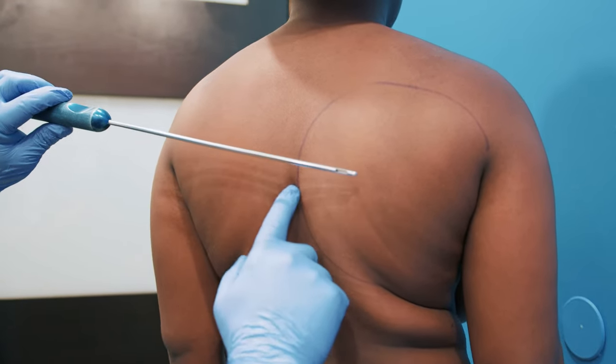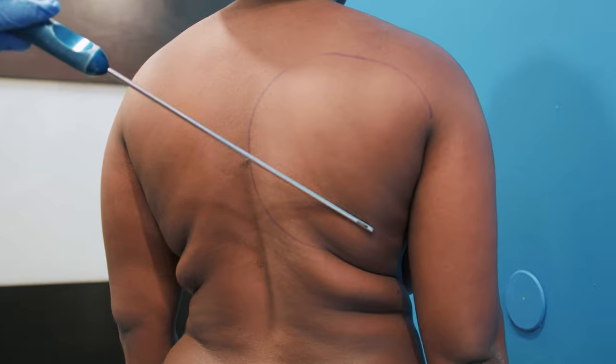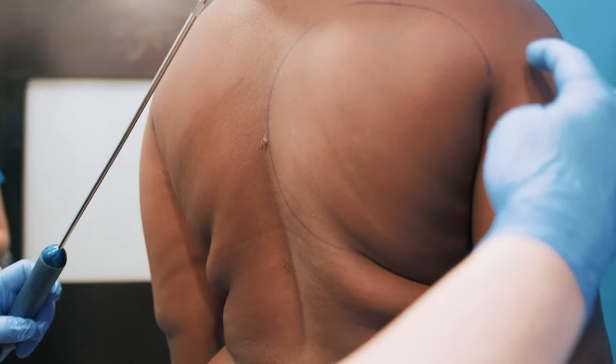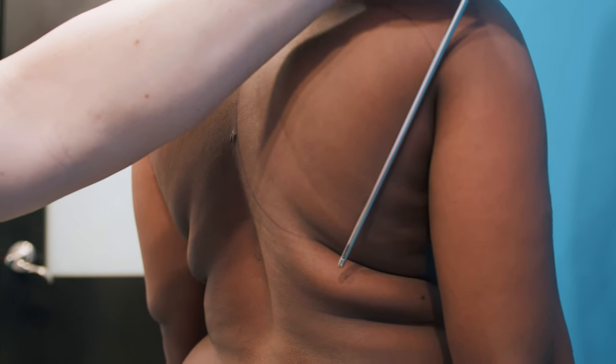If I just make an incision here, this is really where I can lipo to. But these straight cannulas can't get around corners. So I always make an incision up here in order to be able to get the cannula into this area.